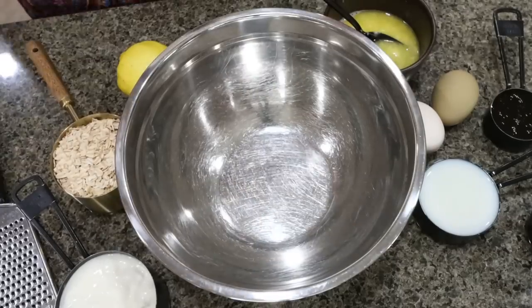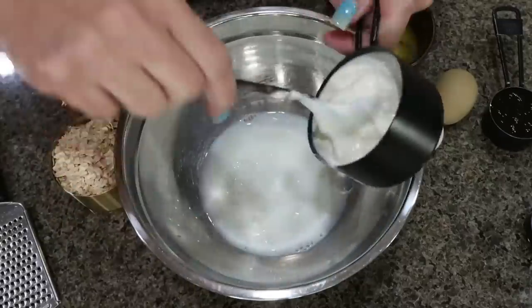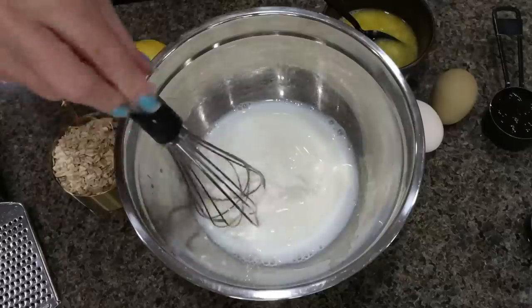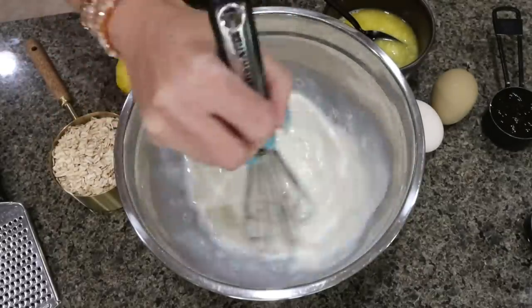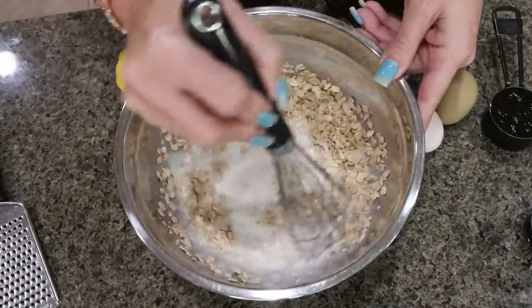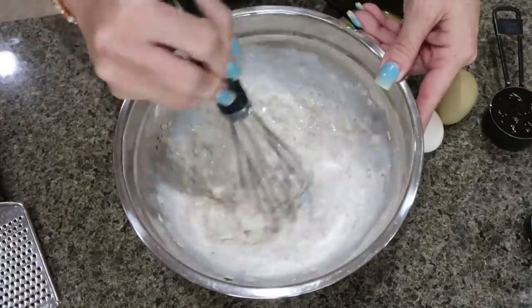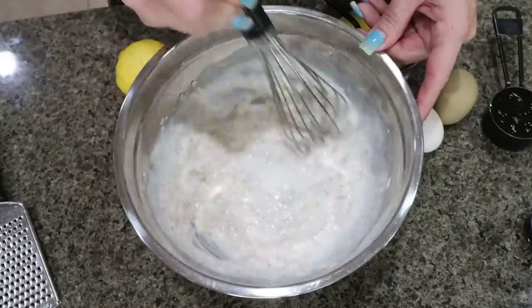To put together our muffins, the first thing we're going to do is add a half cup of milk and three quarters of a cup of Greek yogurt, and then whisk that together. Then we're going to add one cup of rolled oats and whisk together until the oats are covered in the milk and yogurt mix. Then we're going to set this aside for about 10 to 15 minutes to let those oats really absorb the liquid.